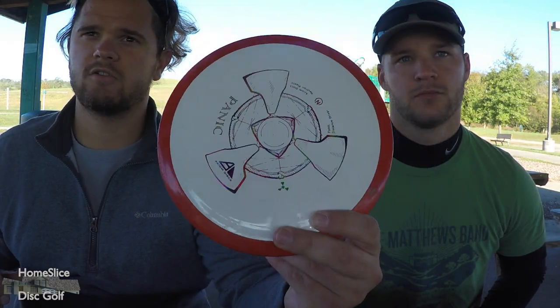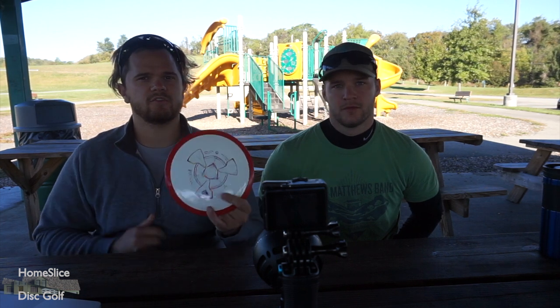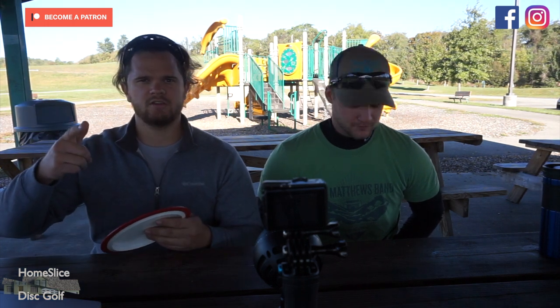Their discs as always are super pretty. Thanks again to MVP Axiom Streamline for sending us these. Hope you guys like the flight tracker — finally figured that out. Check us out on Patreon, Instagram, and Facebook — we're everywhere. See ya!